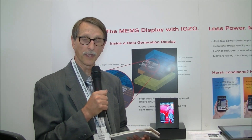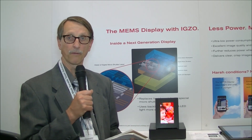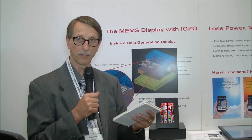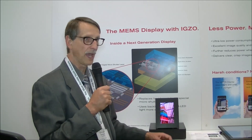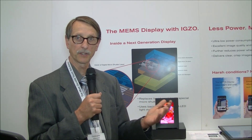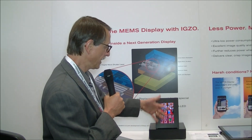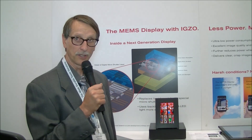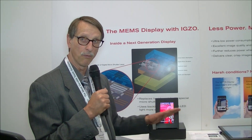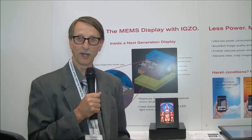They've also been working on the algorithms to improve the performance, specifically working on algorithms for color breakup. Whenever you have a field sequential color device, you can have color breakup — a rainbow effect. This was historically a problem with DLP projectors, and for some people it's still a slight problem. Clearly some people are more sensitive to it than others. I'm not particularly sensitive to it, but when I do the DLP wave in front of this device, I can actually see some rainbow. They've apparently greatly improved it — for normal video and still images you won't see the color breakup, but if you do the DLP wave, you can still detect it.